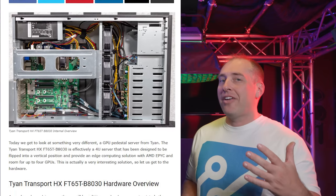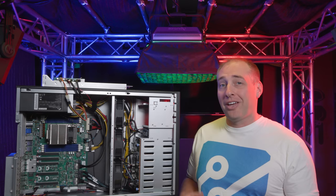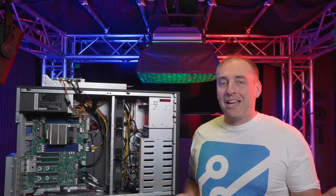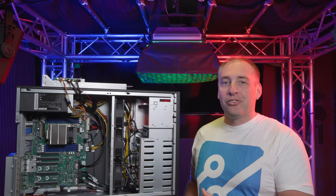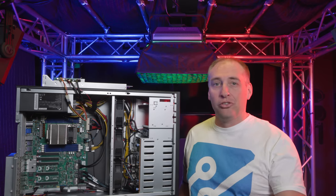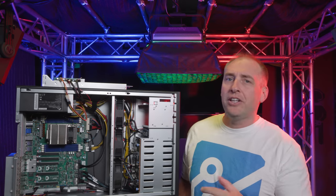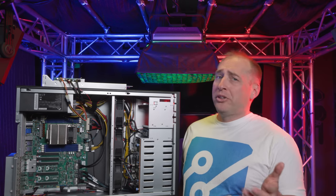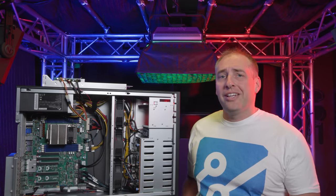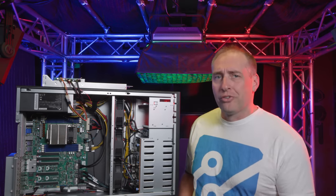We do want to point out that we did have a review of this unit a little while ago. What basically happened was Tyan was like, do you want to make a video of it too, now that you've done the review? So they let us keep this server — it'll go back after this — but we're going to mark it as sponsored since they did send the server. We will link the full main site article in the description of this video. But we'll just kind of go through the server and look at all the different components and cool things in it. Let's start with the outside of the system for our external hardware overview.